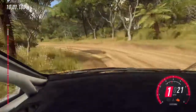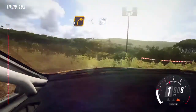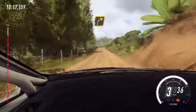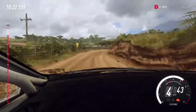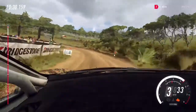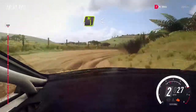Turn unseen, 2 right, opens, 100. Crest, and 3 right long. Into 3 left long, tightens 1 long, tightens small cut. Into 1 right, 30. 4 left long, opens over crest, 40.